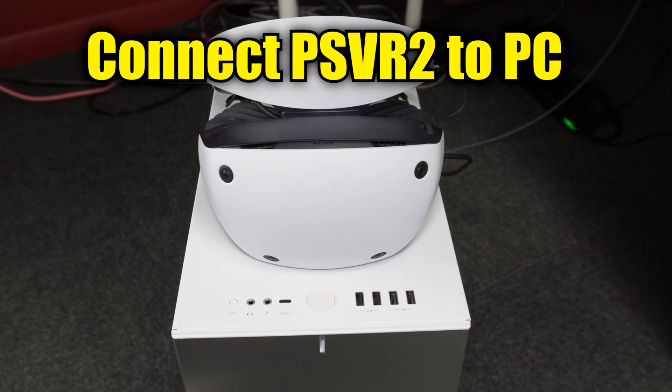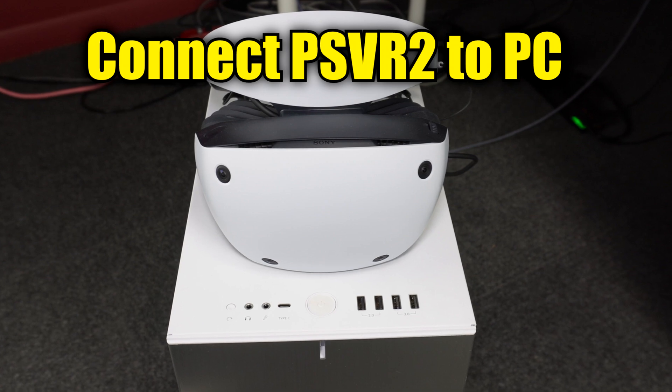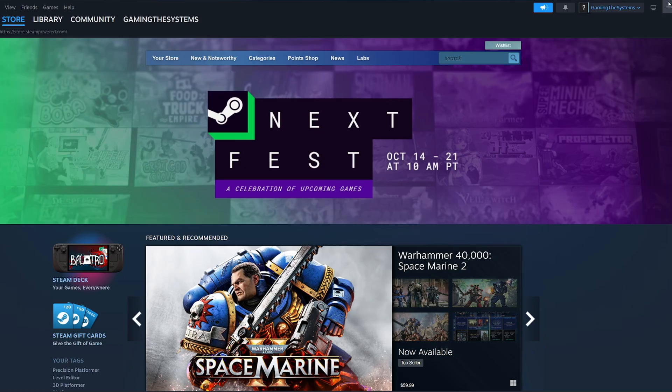I'm about to show you how to connect a Sony PSVR 2 to a PC so that you can play VR games on Steam.